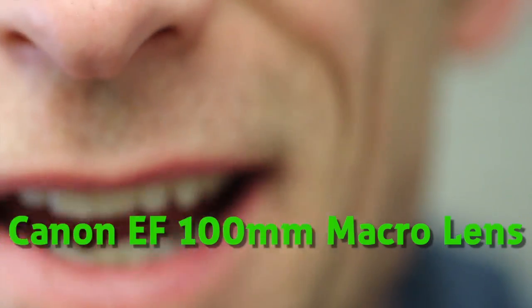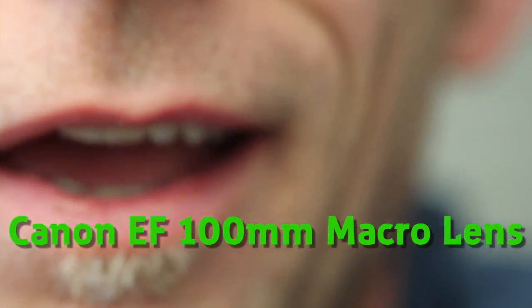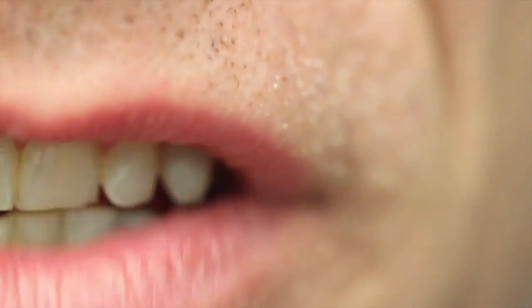And this is the macro lens. Macro lenses get really close, which is why I am talking to you this way right now. You can get really close. That's pretty scary.